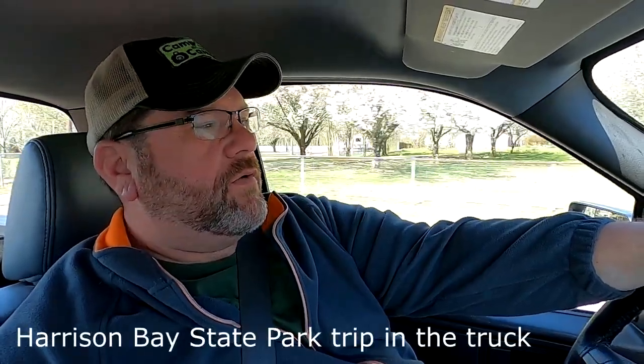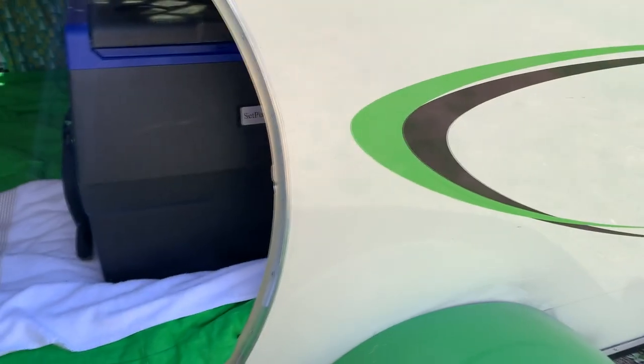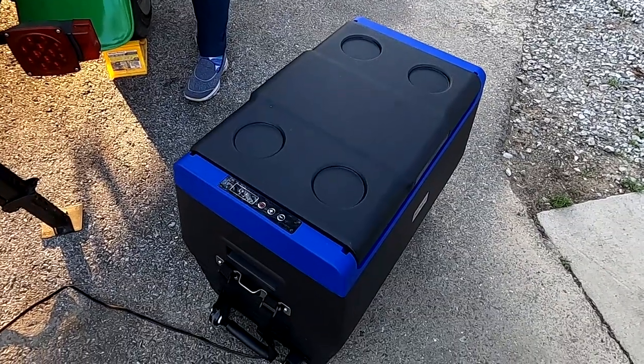I'm driving down the road and the 12-volt refrigerator is sitting inside the teardrop, running off the teardrop's 12-volt battery, which is being fed by solar power. It's a bright sunny day and I'm actually putting out more energy from the solar than what the refrigerator is consuming, so I could drive all day like this and not worry about pulling too much power out of the battery.